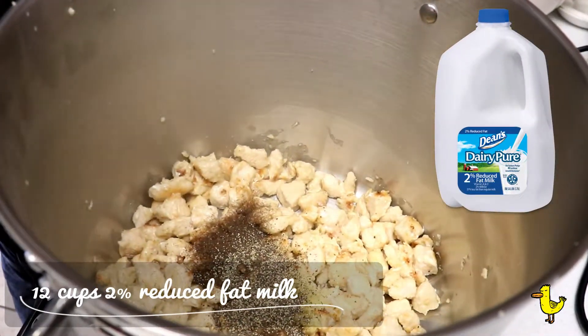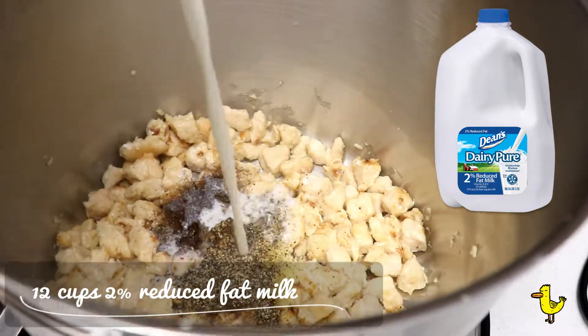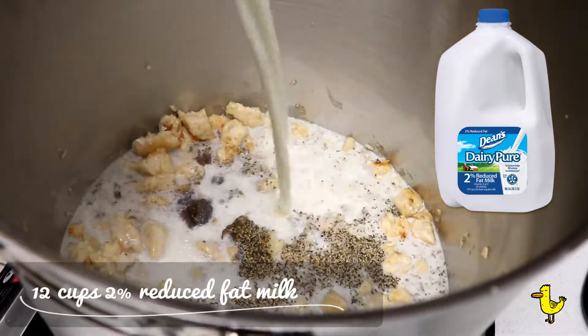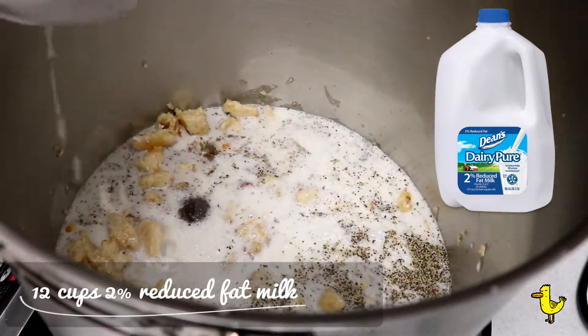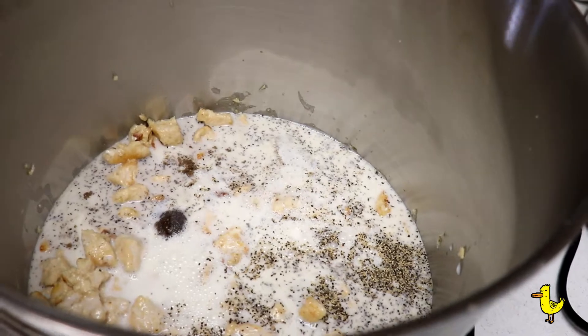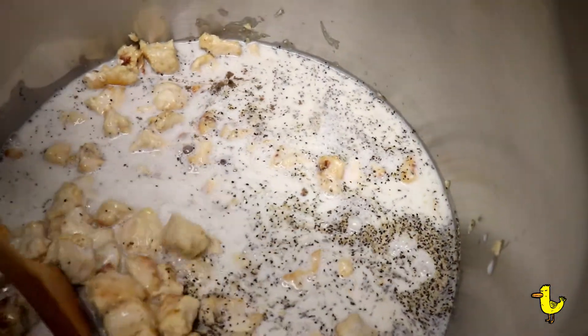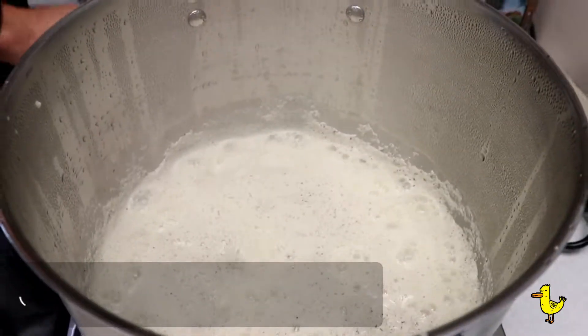Next, we're going to add our milk. We're using 2% reduced fat milk — we put in 12 cups. Give it a good stir, bring the heat to medium high, let it come to a simmer, and that will help thicken the sauce.